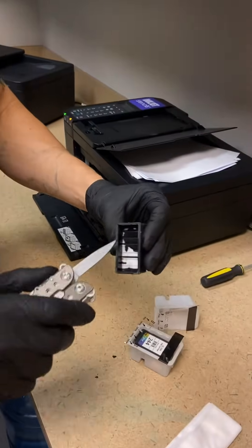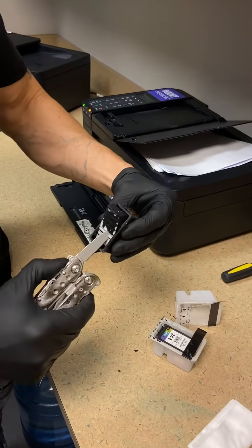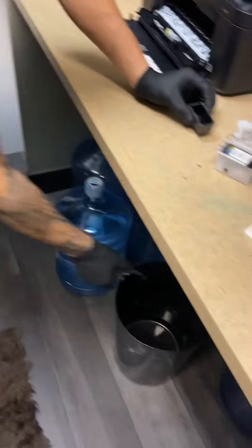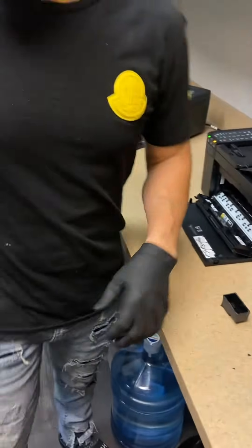Once you open up the top, you're going to find a sponge and some black ink in there. Take it out and toss it in the garbage. Just make sure you don't get yourself dirty — do it with gloves on, because you will get dirty if you don't.